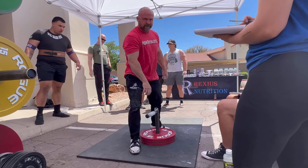Arm lifting is a newer sport. This was the first Arm Lifting USA competition in Arizona.